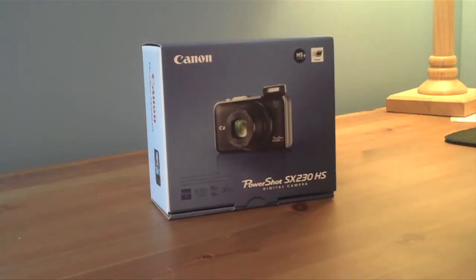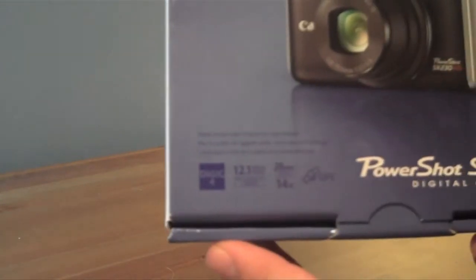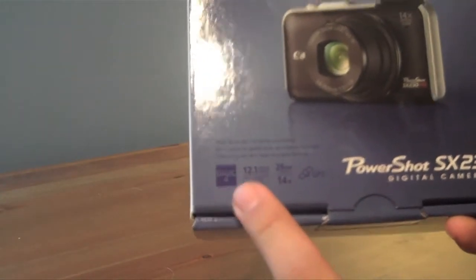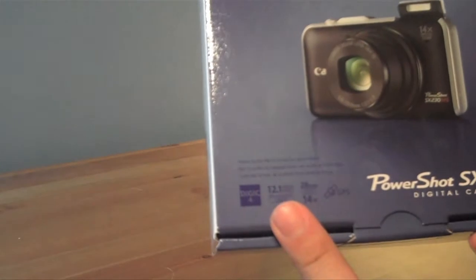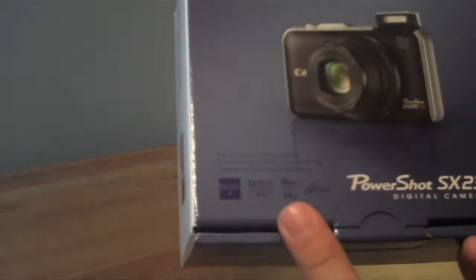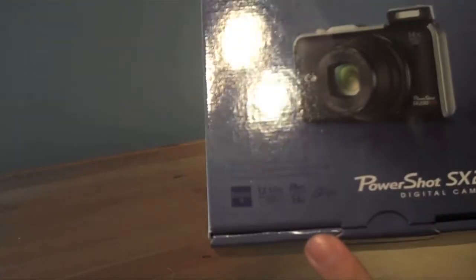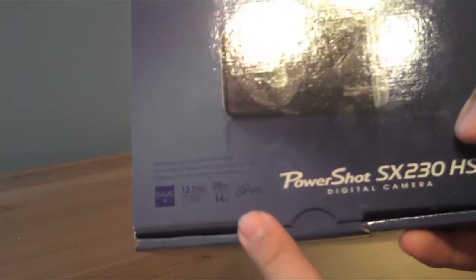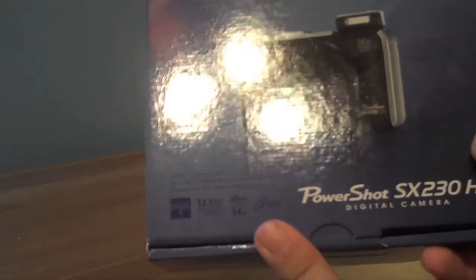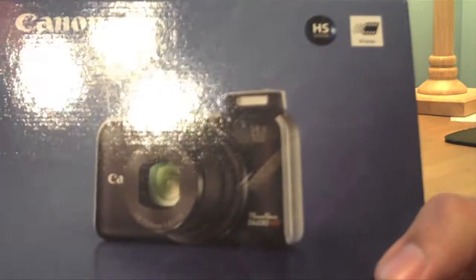All right, so let's see what we have here. We have the front of the box — it has the Canon PowerShot right on it. Digic 4, 12.1 megapixels on a CMOS chip, which is better than the CCD that was in the previous version. A 14x optical zoom, which is basically the equivalent of a 28mm to something like 350mm lens on a DSLR camera. And this is Canon's first camera to implement their brand new GPS technology for geotagging all of their photographs, and it includes the new HS system for low-light shooting.